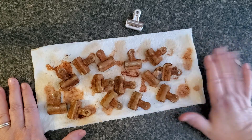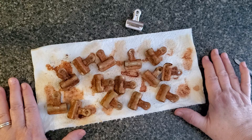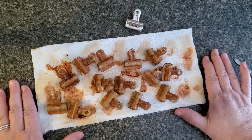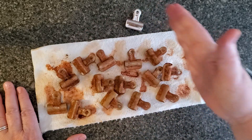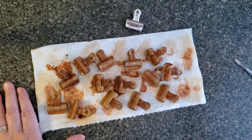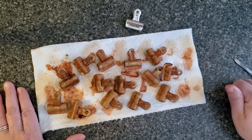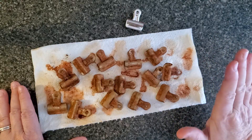Thinking back on all the things I've rusted over the years, the longest I've left it in has been about a day and a half. I might have started it one morning, left it in overnight, and then by the next afternoon thought, okay, time for you to come out.